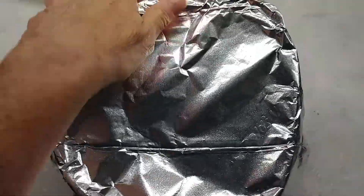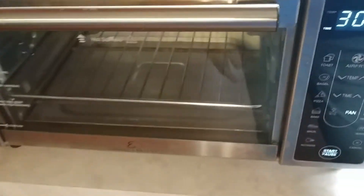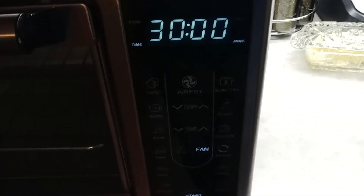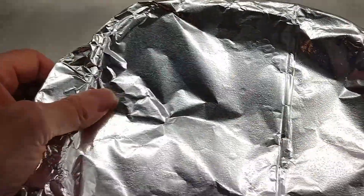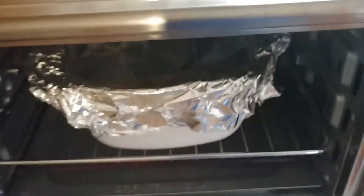I'm going to get my oven preheating. It's one of those Emerald ovens — it presets to 30 minutes on bake. It's actually 325, not 350, sorry. So I'm just going to bake it, and maybe 20 minutes in I'm going to check it with a fork. If I need to add more time I will, or I'll get it out earlier. We'll see how this turns out.